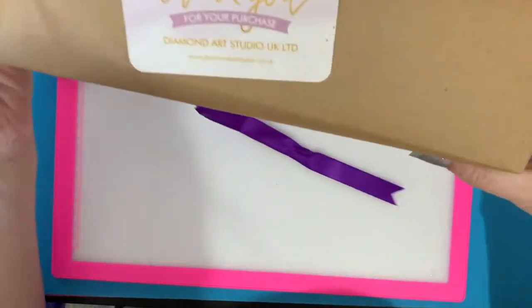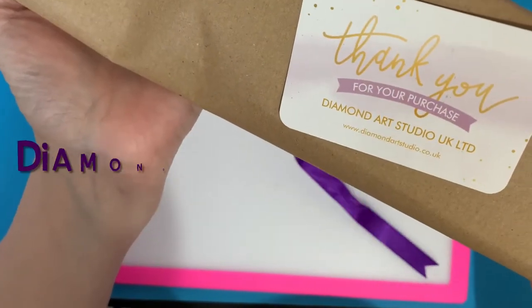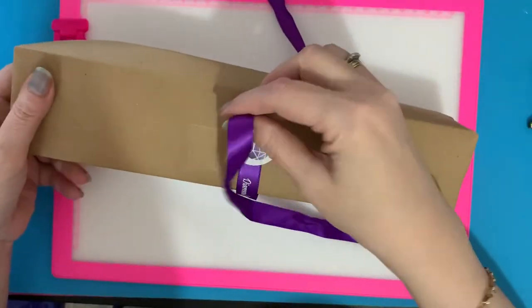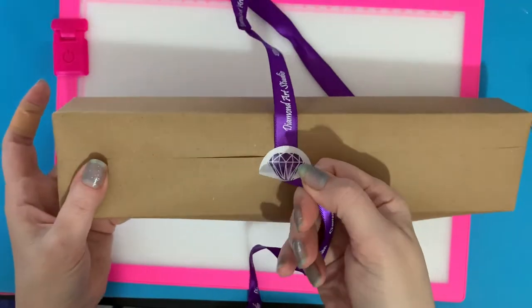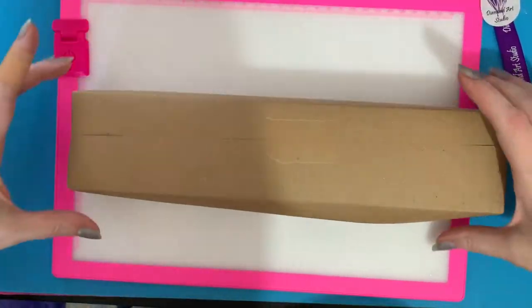Let's take these ribbons off. Oh look at that — "Thank you for your purchase" — and that's from Diamond Art Studio dot co dot uk, their website there. And oh look, a sticker on the back as well! So that's wonderful. This package is going great so far.